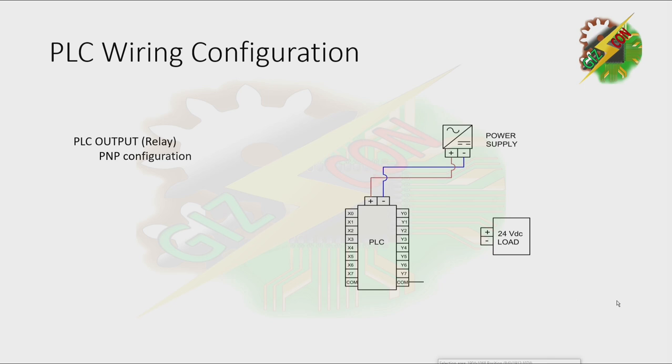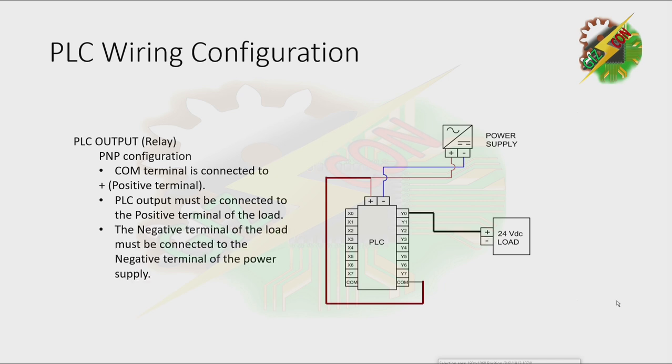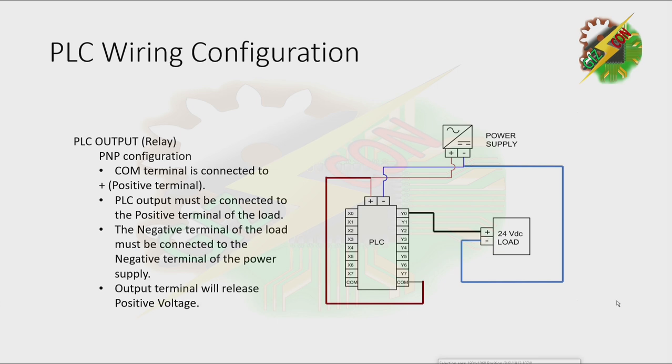And now how to make the PLC output PNP: connect the common to the positive terminal; the PLC output must be connected to the positive terminal of the load; the negative terminal of the load must be connected to the negative terminal of the power supply. The output terminal will release a positive voltage — that's how to configure our PLC output to make it PNP.